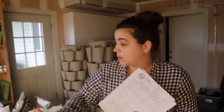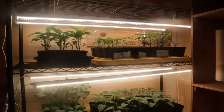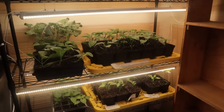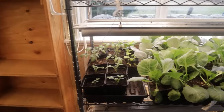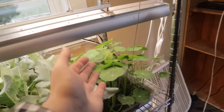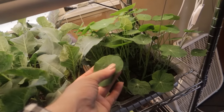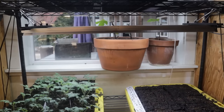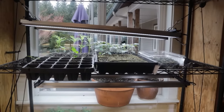Now we're going to go inside. Look at how lush and green — I have never, ever, ever had plant starts look this beautiful. Look at the nasturtiums, how beautiful! Those are going to be so stunning out there. Our tomatoes, our figs in those pots are looking really good, and I'm just really excited.